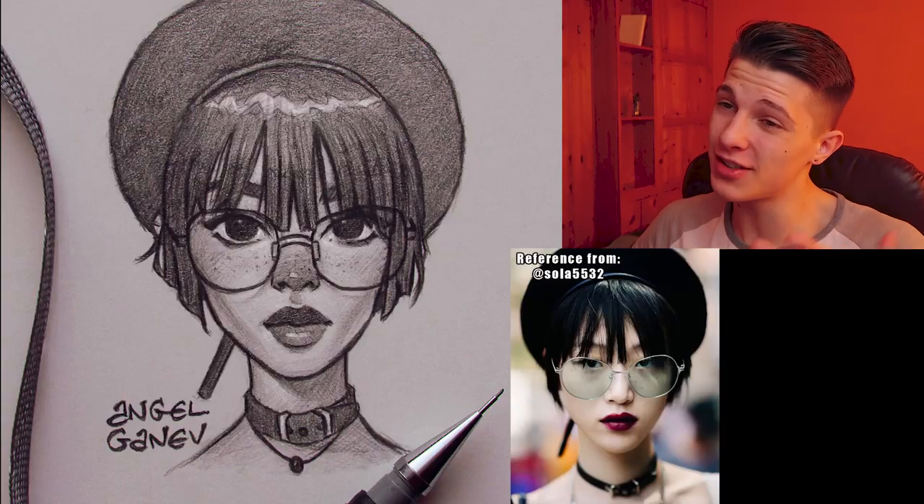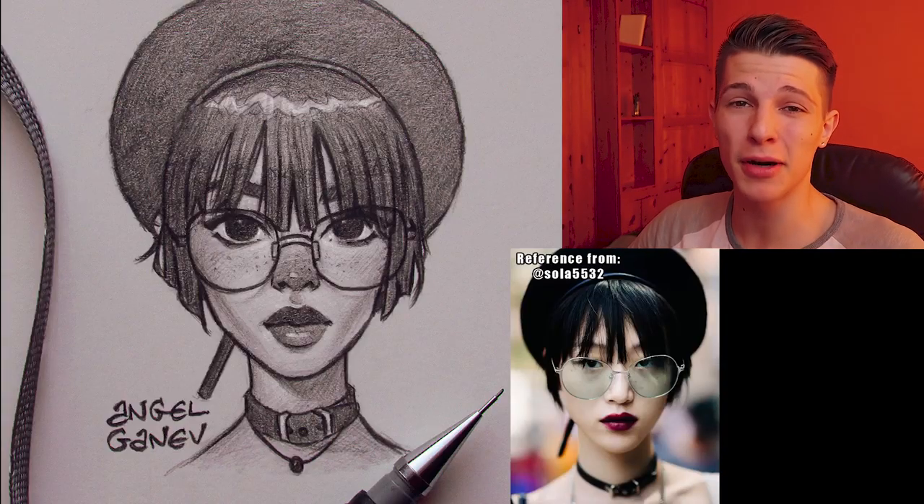Well Angel, if you're using a reference, why isn't the portrait looking like the person? I know this is going to sound like an excuse, but I just didn't want to, okay? I can definitely do it. It's just my style. I love when people do that — 'oh, it's just my style.' Shut the fuck up.